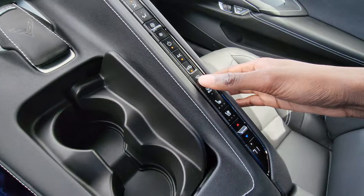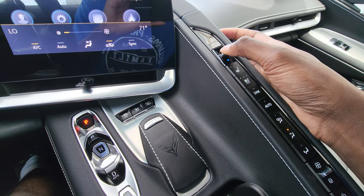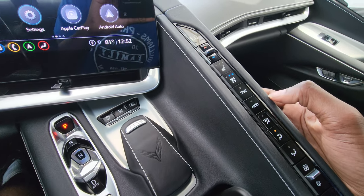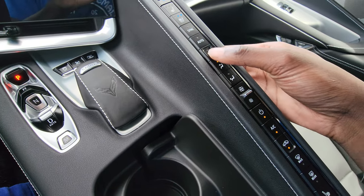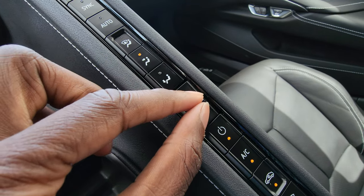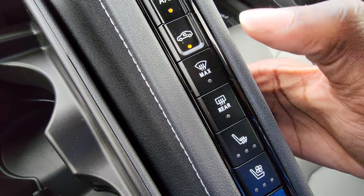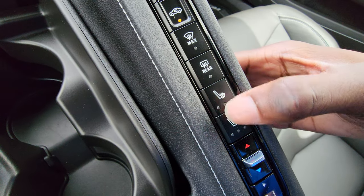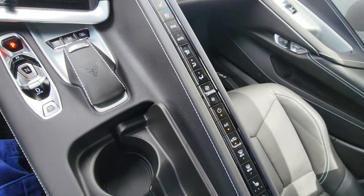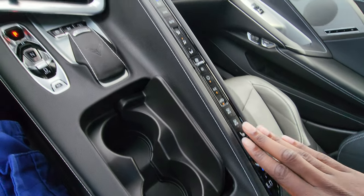This whole section right here is your climate control. This controls the driver side — you have temperatures and three-stage heated and cooled seats for both driver and passenger. You have your sync button, automatic setting, and different modes. The middle button controls fan speed. You have off, AC, and recycling buttons, max front defrost, rear defrost, and three-stage heated and cooled seats for the passenger side with separate temperature controls. It will take some getting used to since it's all in this one section.